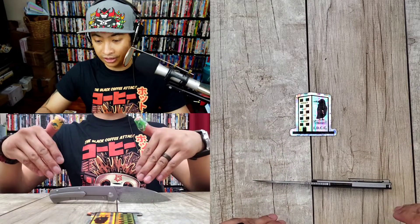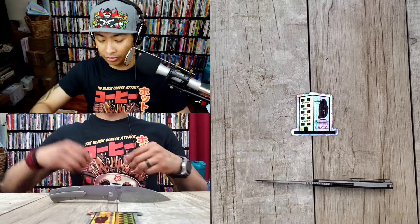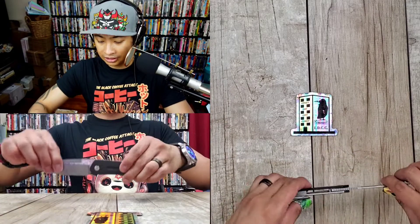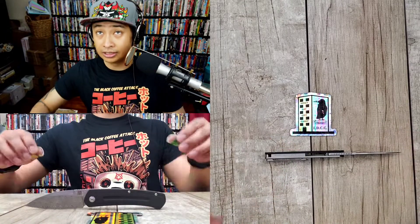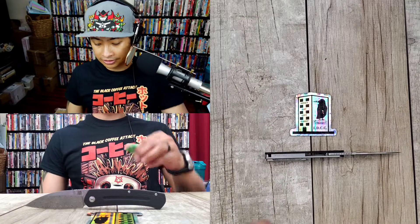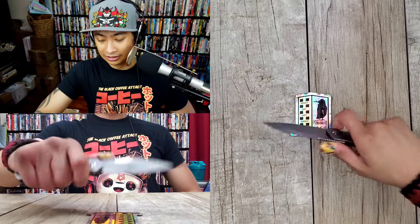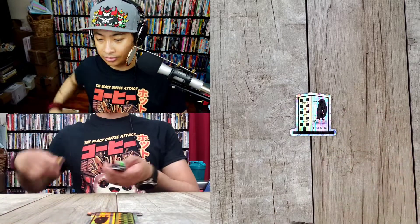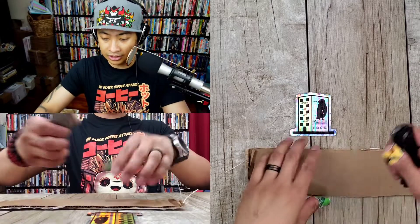Damascus blade, carbon fiber, titanium — how can you go wrong? Is it gram worthy? Yeah. That is a beautiful profile right there. You can see on the top cam how thin this knife is. Very comfortable in the hand, no hot spots, not even a little bit. Love it, man. Let's cut some cardboard — that's one of the cool things we do here.